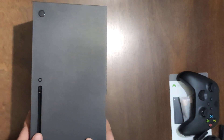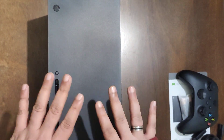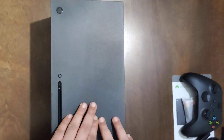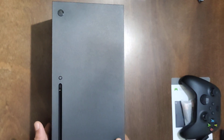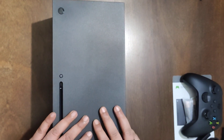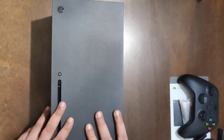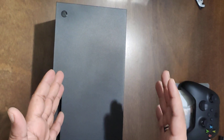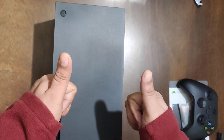That was it, guys — hope you liked the video! I'm really excited to have this because I've been waiting to get it at a good price. I've been using the Xbox One and Xbox One X, and now this will be my Xbox Series X. I'm going to use my external HDD from my old Xbox One X with it. Do like, share, and subscribe to the channel — it helps us a lot and keeps us excited to bring more videos. Thank you and see you next time, bye!